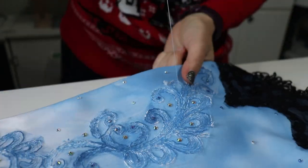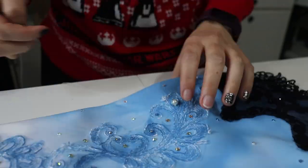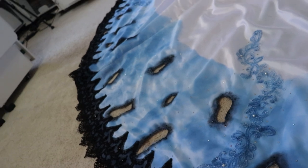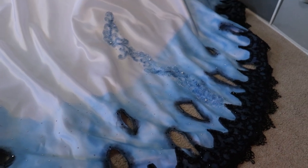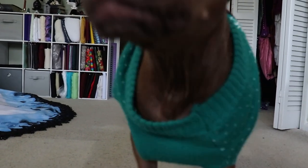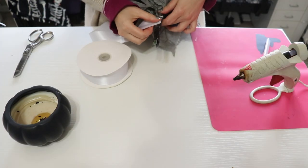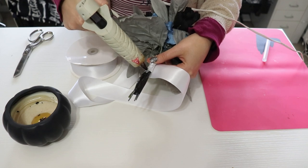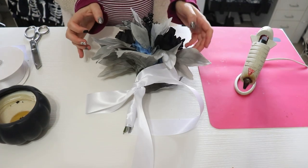The final embellishment was adding pearls to this blue swirly trim, just like I did on the corset. I also added satin ribbon around the base of my bouquet — I've honestly never held a wedding bouquet before, so I just hot glued the ribbon around the base, put a little bow on it, and called it a day. I love it.